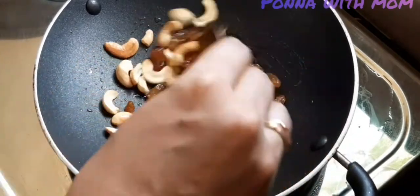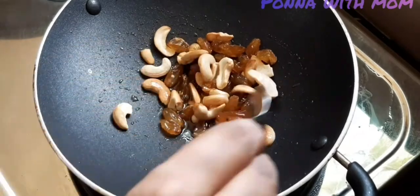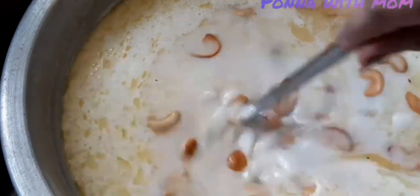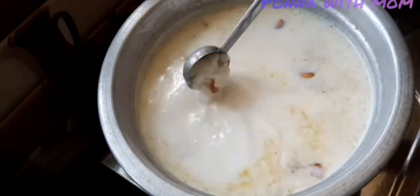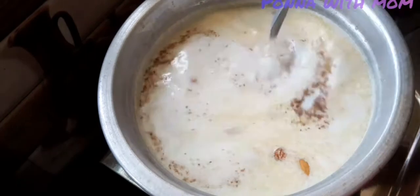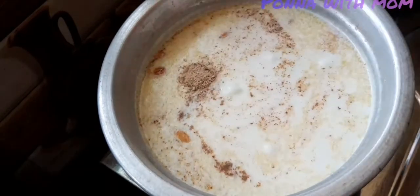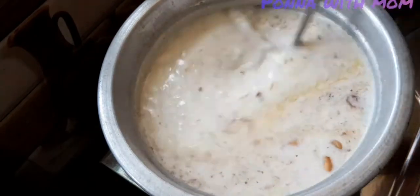Then I put in a coffee and a half of it. We can do this in the pan and make it a small piece. Add 1 teaspoon of jeera to add more flavor and taste.